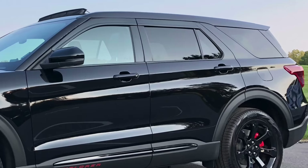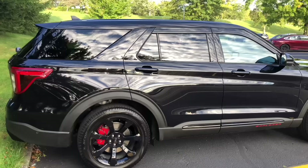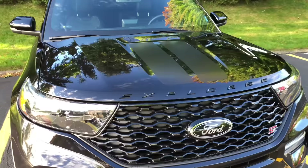Thanks as always for watching — I really appreciate the thumbs ups. Here's some nice eye candy for you. I just love this black on black — it looks so good. With those red letters on the bottom of the front door, the racing stripes, and the black emblem, it just came out so well. Even those rain guards look cool. I hope this helps. Thanks a lot, appreciate it.